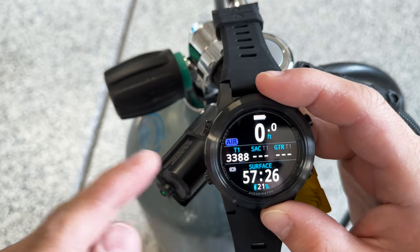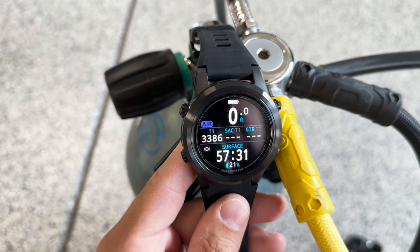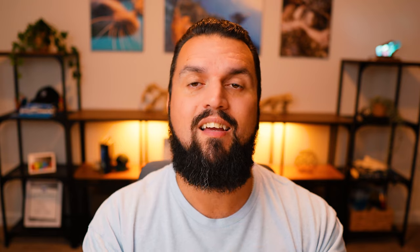The Teric TX allows for air integration — I'll have a video all about that linked below — which gives you all your dive information in one spot. In the caverns, rather than taking my torch to read my SPG and then checking my dive computer for dive time and NDL, I can just see my air pressure right on the dive computer itself. It makes it so much better than going back and forth between different devices.